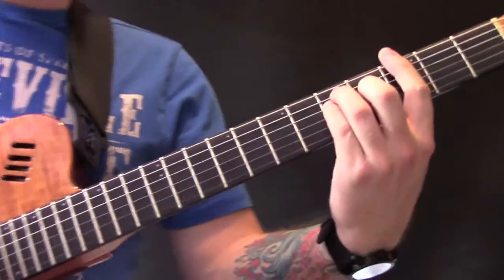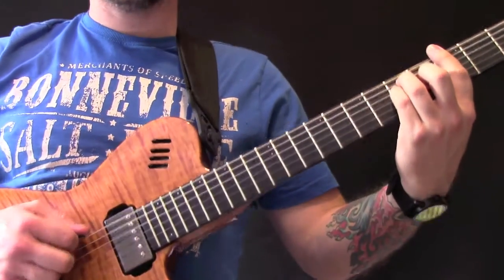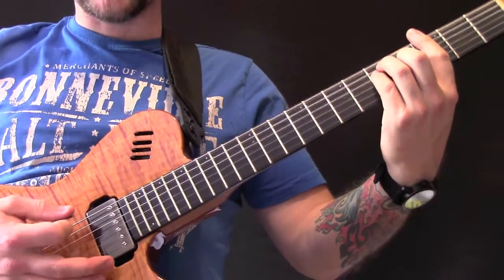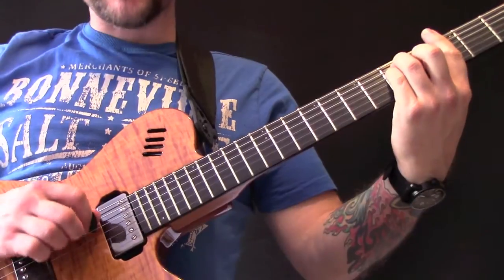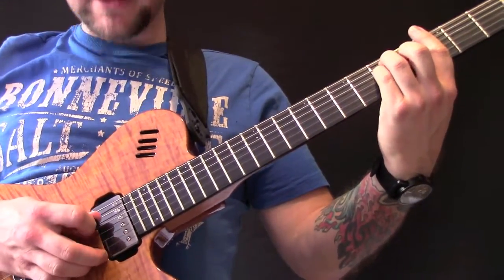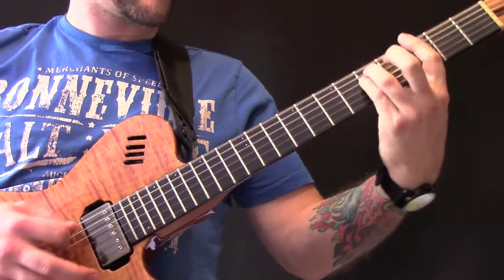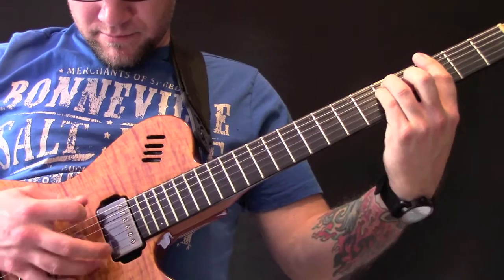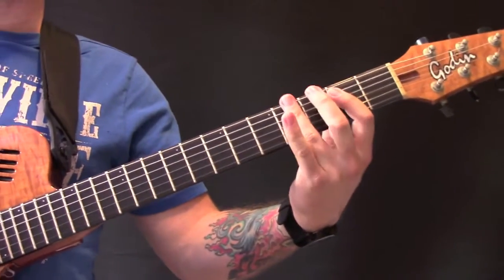Then we're going to play a G chord. The way we're going to play this: we're going to hit the bottom string again, then hit the bottom three strings, and then we're going to play the D string, the B string, and the D string again. Then we're back into the open E string power chord.